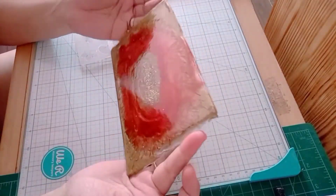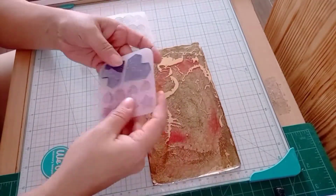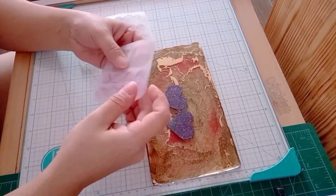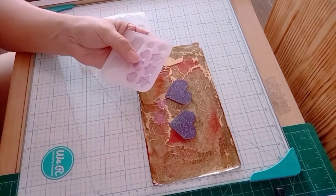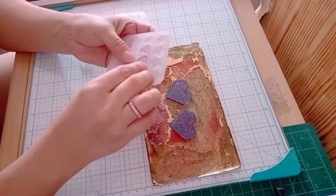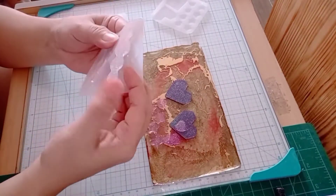Hi everyone, this is Crafty Artful Mama and this is my first time to post on YouTube. I'm a mom of six. I love crafting and arts. I'm also a hairball maker for almost 10 years now, but today I'm only sharing this video I made.